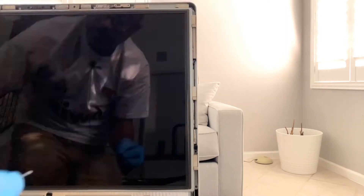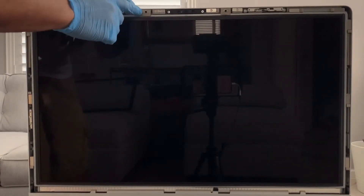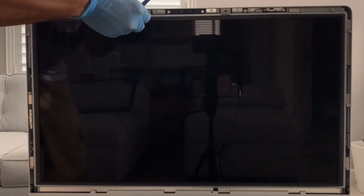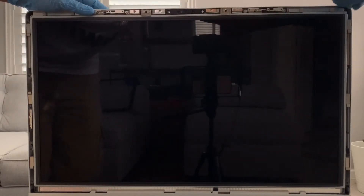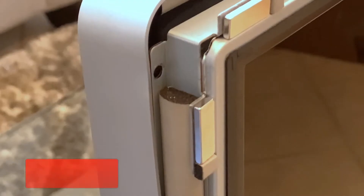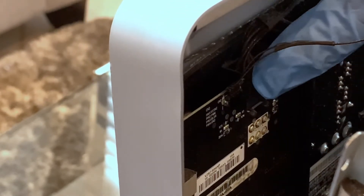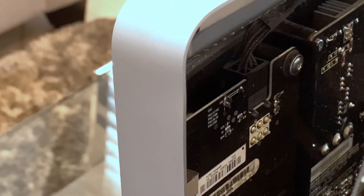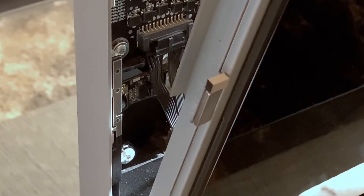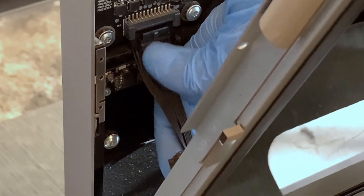Now go ahead and remove the screws from this side as well. Once the screws are removed, there are two tabs here we can just peel back and then we'll be able to separate the screen. You can use a pry tool to get on the edge of the screen and the screen just tilts forward. Once you tilt the screen forward, you're going to find two cables on the left side. One on the upper side — you just pull up on it to remove it. There's another cable towards the middle on the left side; press in on the tab and pull down to release it.